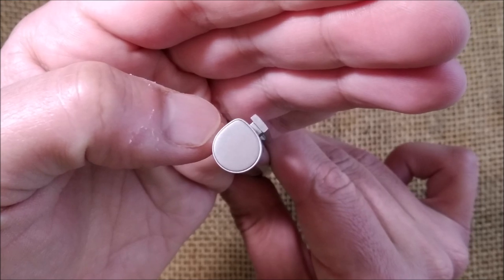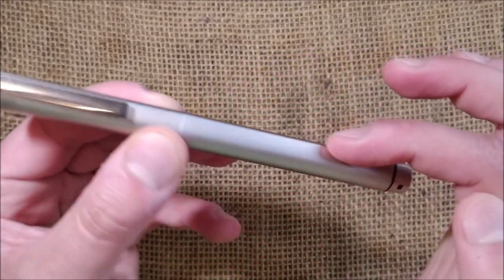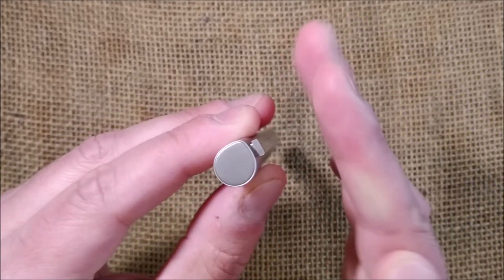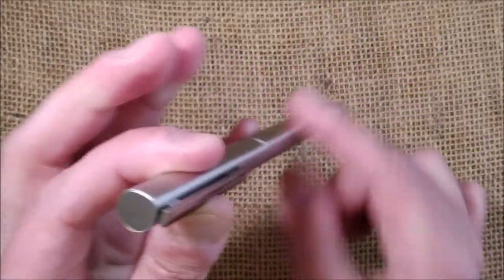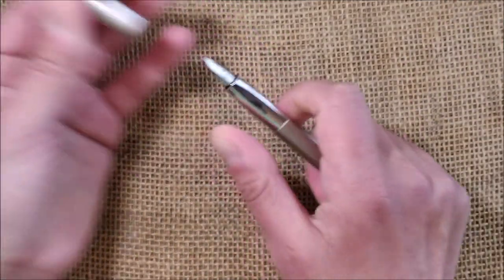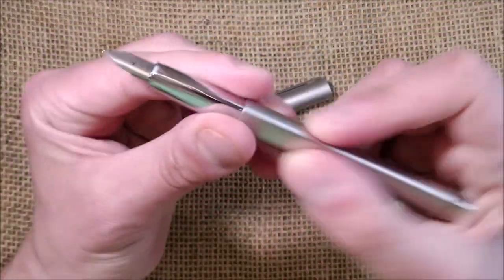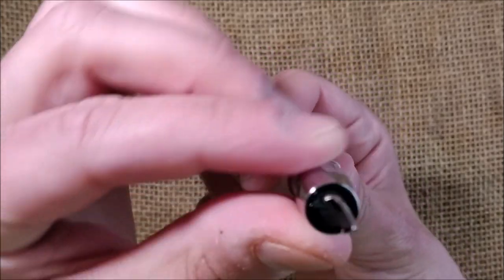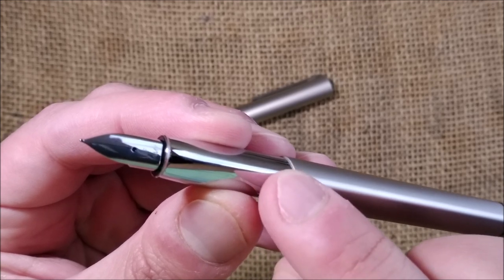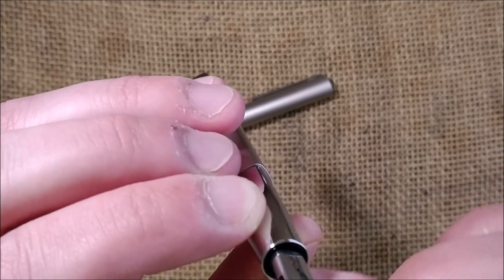The most interesting thing about this pen is the shape. It has the shape of a drop — a pointy line running all through the pen with the rest rounded, and the clip sits on the side. Taking the cap off, it clicks into place. Inside you find a metal section with the same drop shape, more visible and sharper at the end, rounding down toward the nib.